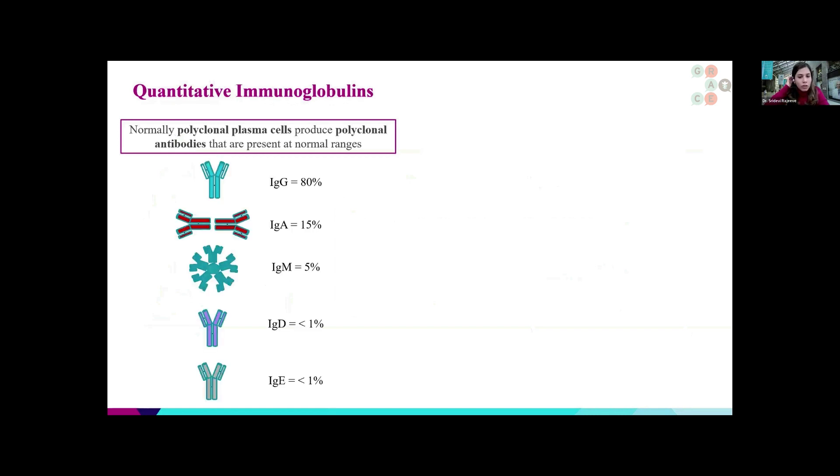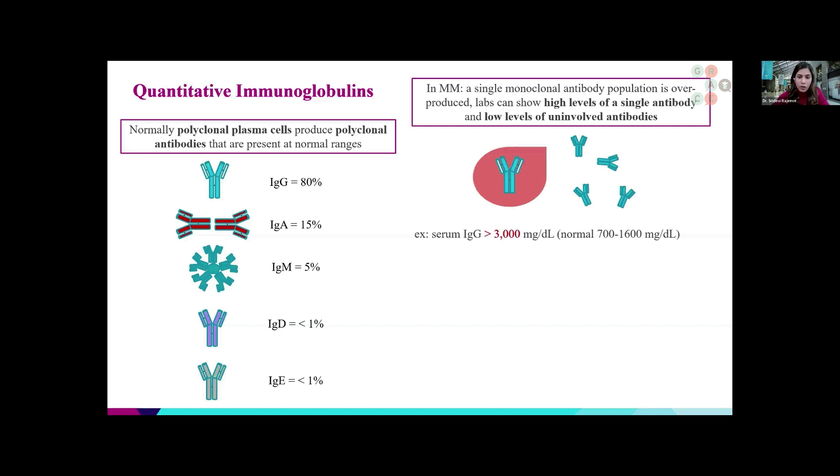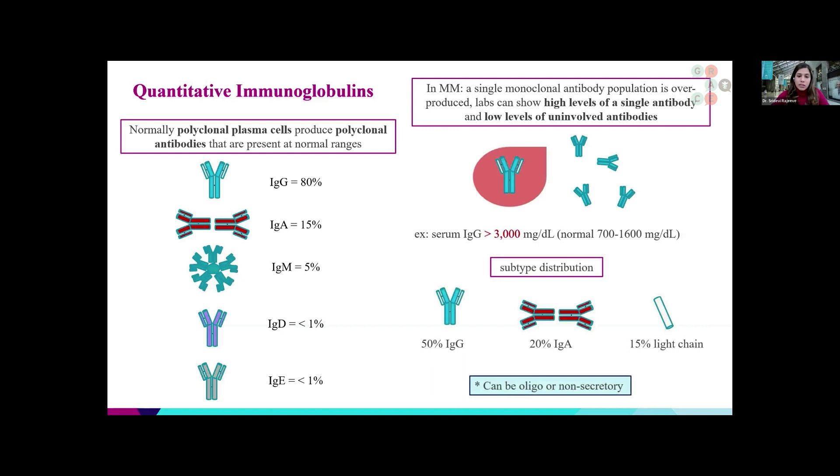Quantitative immunoglobulin is another test we use to check the total number of immunoglobulins circulating inside the body. In a normal composition, the majority of antibodies are IgG, comprising about 80%; IgA, found on mucosal surfaces like tears and saliva, comprises about 15%; IgM floats in the blood at about 5%; and IgD and IgE are very rare at less than 1%. In multiple myeloma, there is overproduction of antibodies, and very high levels of a single antibody can be measured. For example, a serum IgG level can come back over 3000, whereas the normal level is 700 to 1600.